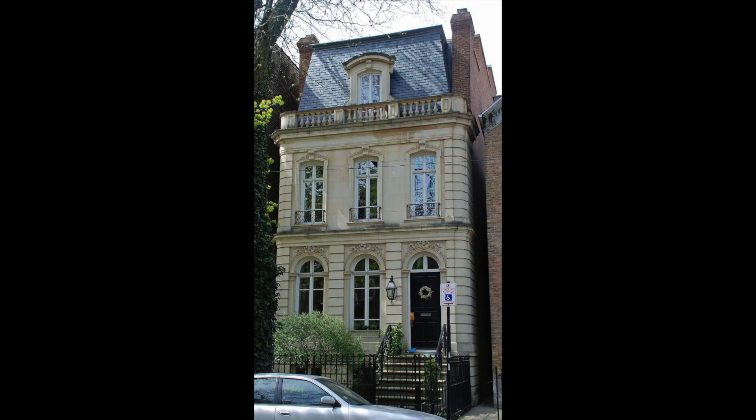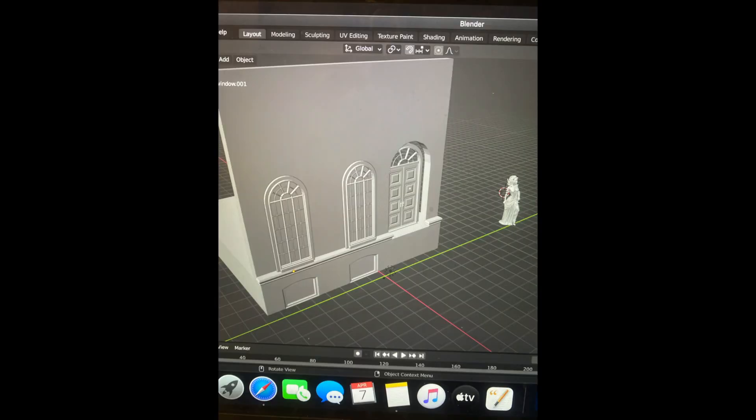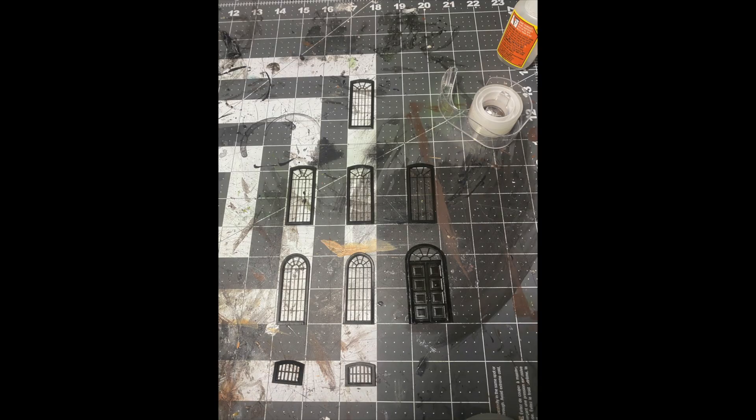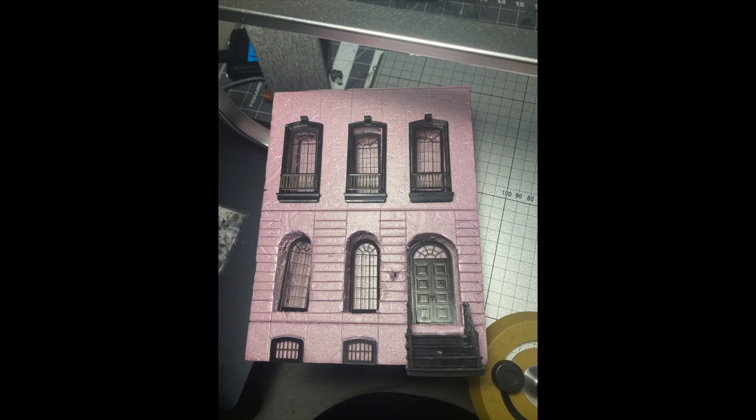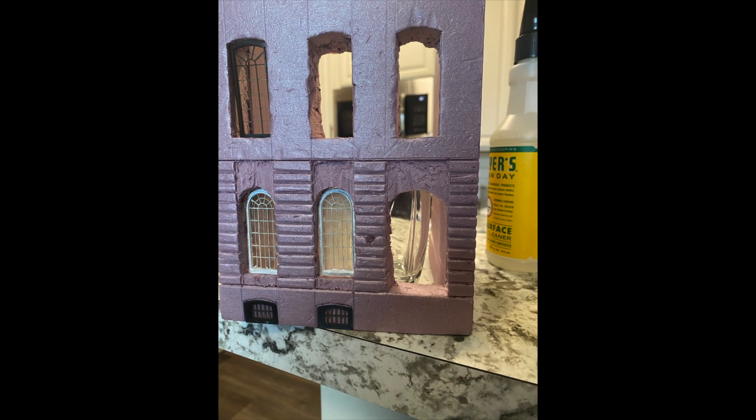This was purely an experiment, and this is what I did — my first time using XPS foam — wonderful. So if I can do it, you can do it. The process was really easy: I started with a concept image of a real building, built up a mock shape in Blender, and started creating STLs for the windows and other small details. Then I laid them out, grabbed some foam, dug out the little crevices, added some details, and started hacking away at it.